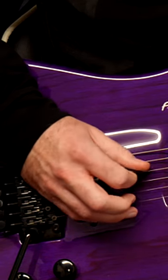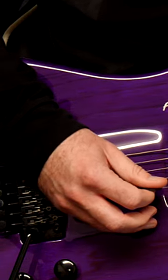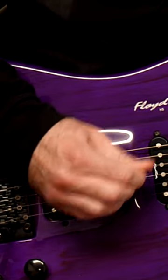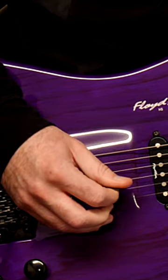Sometimes you might want to put some attitude into your playing, so you grip it a bit harder — that's fine. You can pick hard whenever you want to. But you don't want to get into the habit of having a death grip on your pick, because that is what is causing your pick to get stuck on the strings.